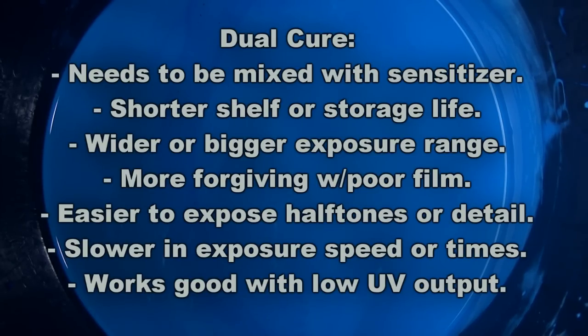As a further result of that wider exposure latitude, it's most likely going to be easier to expose halftones and fine detail with a dual cure than with a photopolymer. We'll say dual cures are probably a little bit easier to work with for halftones and fine detail. Also, contrasting with photopolymer emulsions, a dual cure is going to be much slower in exposure speed — whereas a photopolymer may be a minute or less, a dual cure may be five to six minutes, depending on the specific emulsion.